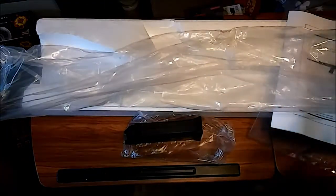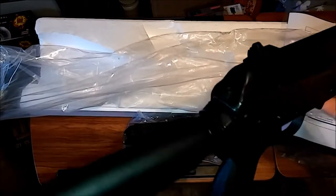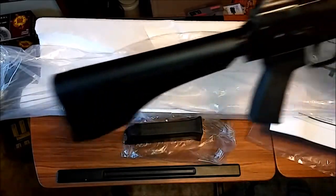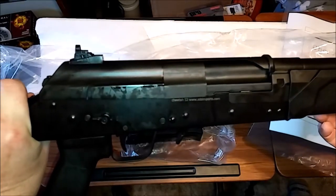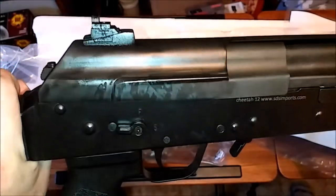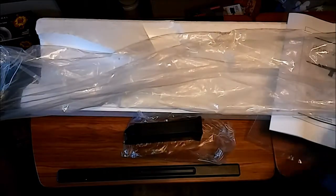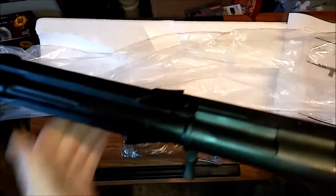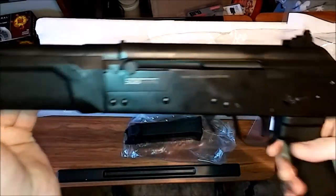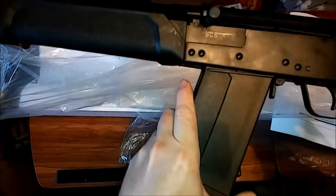There's the front sight — it's a nice fiber optic front sight. And there's your rear sight; it's like a ghost ring sight. So yeah, I'm fairly impressed without even shooting it. It's from SDS Imports, and I'm guessing these are — I think it said China on the box.